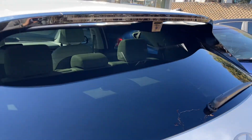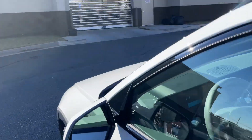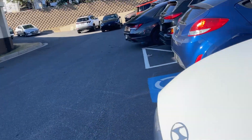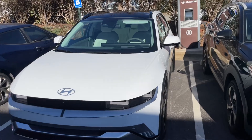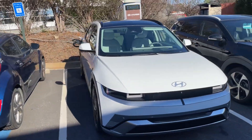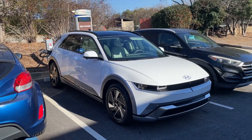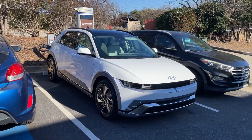There will be no Electrify America on this particular vehicle — you're just using the Tesla Supercharger. I'm sure there'll be a credit, or maybe they'll offer a level 2 home charger or something like that. They're going to offer one of the two, maybe — I'm not sure, I haven't got the details on that.